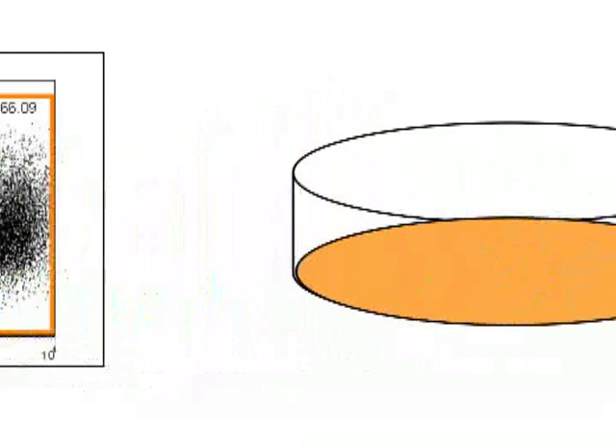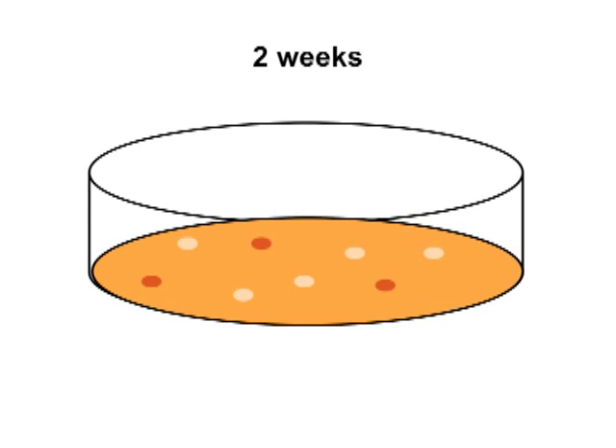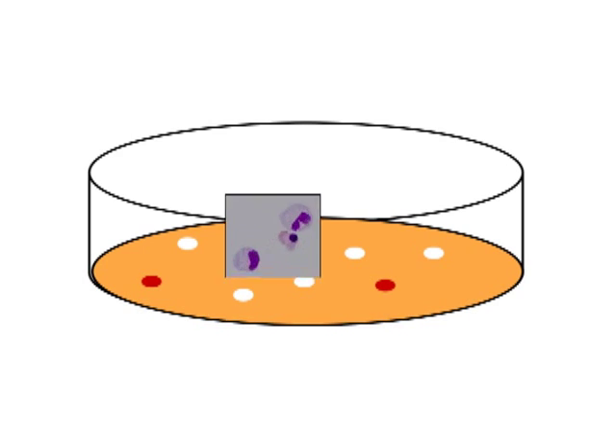Then plate these cells in semi-solid methylcellulose medium supplemented with growth factors. Incubate for approximately two weeks until colonies appear on the surface. Finally, harvest the colonies, immobilize the cells on slides using cytospin, and stain with Wright-Giemsa for microscopic determination of hematopoietic lineage and maturation stage.